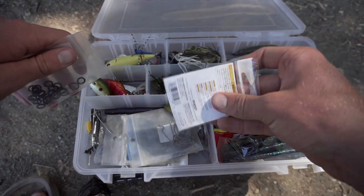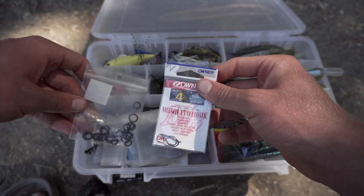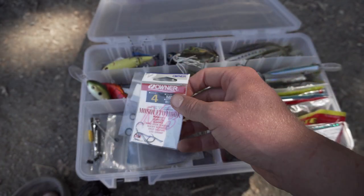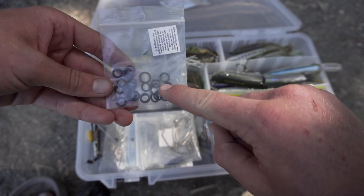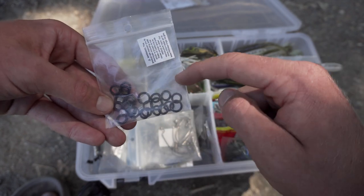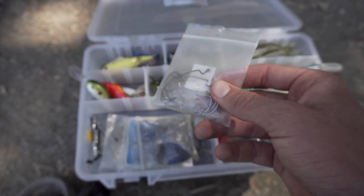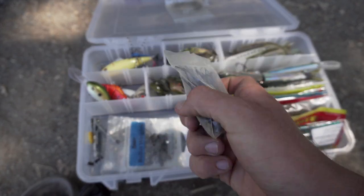Now all the terminal tackle — I keep everything in bags because I hate rusty hooks, and keeping things bagged keeps them in much better condition. I have Owner size 4 mosquito hooks for drop shotting and finesse stuff. I have two types of O-rings: larger ones for five or six inch Senkos for wacky rigging, and smaller ones for Neko rigs. Then I have EWG hooks — I believe these are 3/0 — for flukes, Senkos, and just about everything.